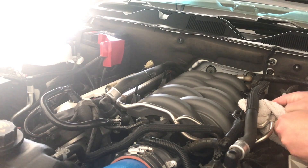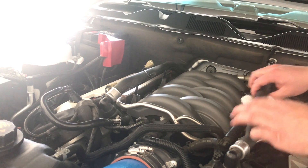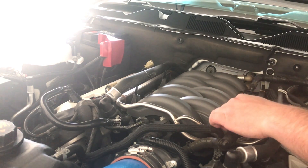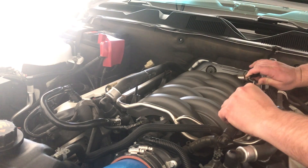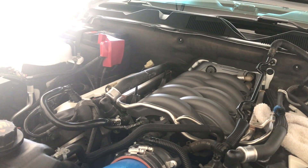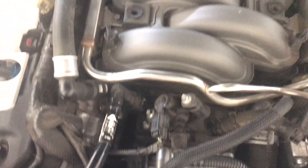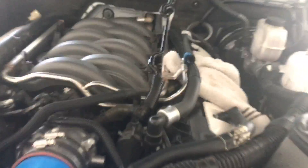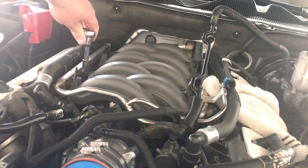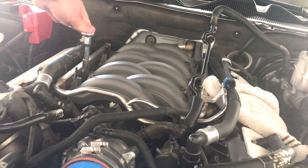Alright guys, we're ready to pull this rail up. I'm going to take the rail off, take it out to the grass, and try to drain it — there's probably some more fuel in the rail. I'm going to move this main fuel line and the cooling hose we disconnected earlier out of the way. The fuel rail is held in by four bolts, two on each side. Go ahead and take those off and then just pull it up and out. The bolts holding in the fuel rail are the same 10mm, and you'll probably need a deep well for this as well, so I'm just going to use the same socket and ratchet.